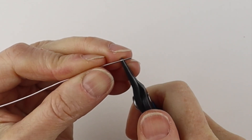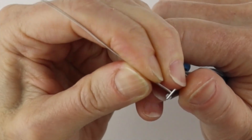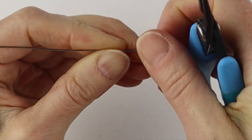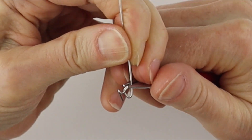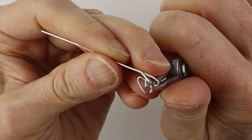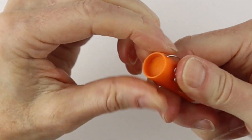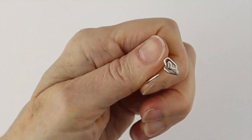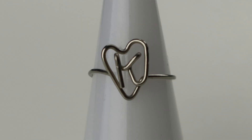For the K, take this and bring it to the back and pinch it, then bend it at about the halfway point, bend it up, and again bend it to the back and pinch it. Bring this one straight down, then bend that up on an angle and start forming the heart — bring this down, up, and down. Bend it on an angle, bend it across, and form the band. This one also takes a lot of wire, so you might want to use 20 gauge wire to make the band a little longer. Bring this one in, angle it out if needed, and there you have your K in the heart.